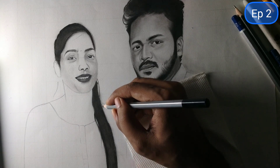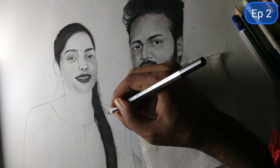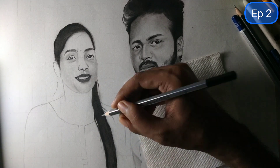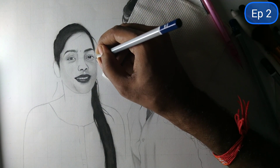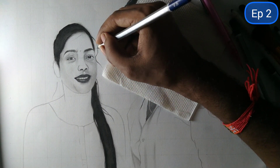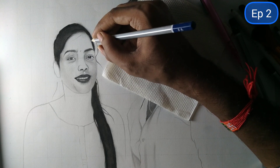As a beginner artist, I will give you a suggestion: I will use the upgrade method. This is a portrait sketch.